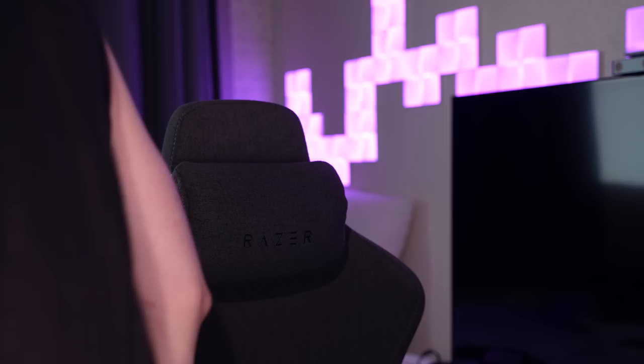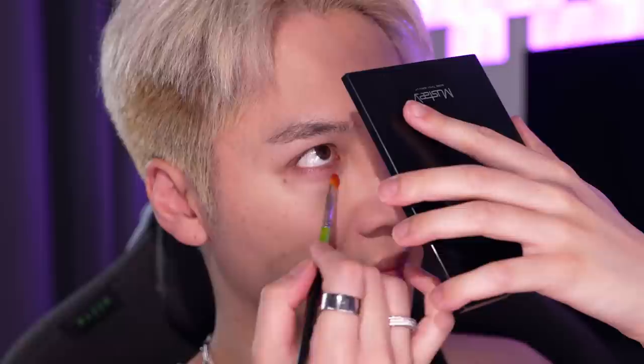Oh, I forgot to do my under eye concealer — hold on. This is going to be important because the colors in this eyeshadow palette do a really good job of making it look like I have really bad dark circles. I'm going in with a corrector plus a shade of concealer that's darker than my skin tone. I'm not going too bright under the eyes.